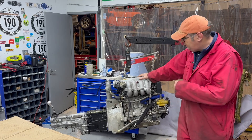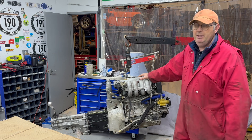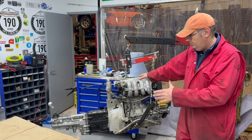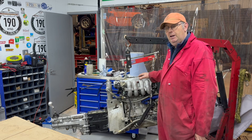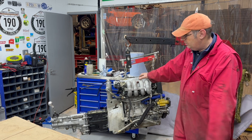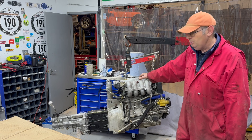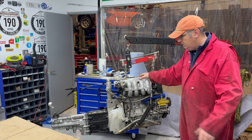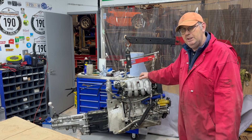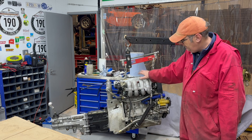Welcome back. If you remember last time, we managed to get the engine and gearbox out of the catering van. I had a little think about it and I think possibly it's because we lost all the oil and it got hot. I've decided while I've got the engine and gearbox out, we might as well take them apart and have a look. I've never done a Type 9 gearbox before, but I'm thinking, well, how hard can it be? The first thing we'll do is take the gearbox off the engine.